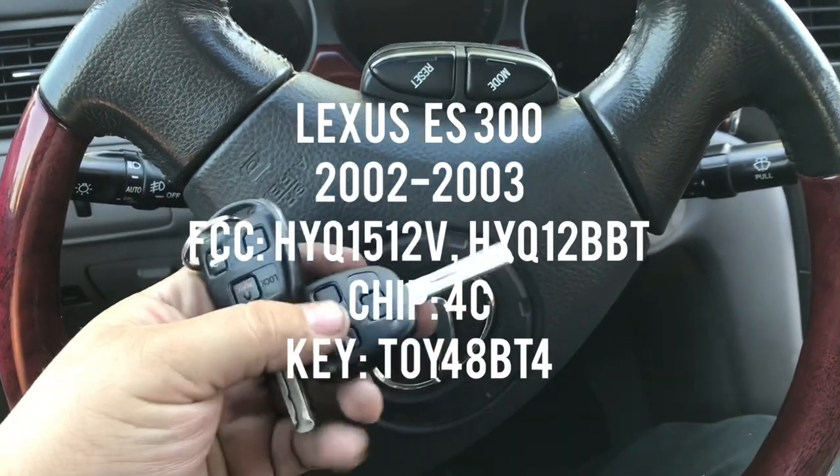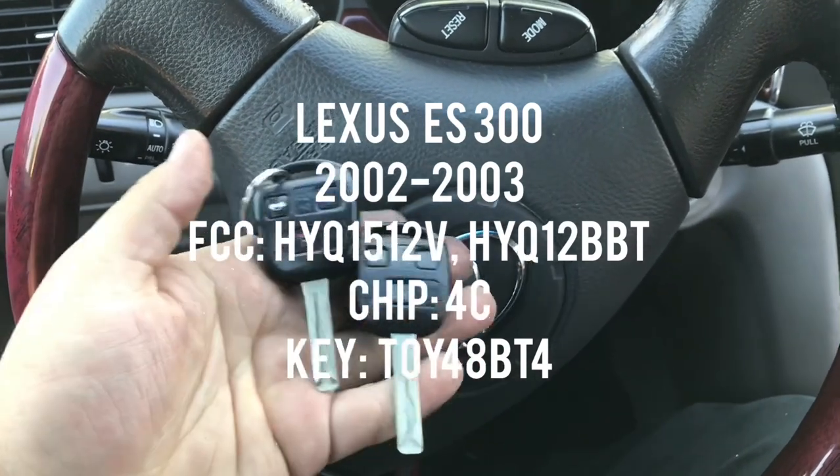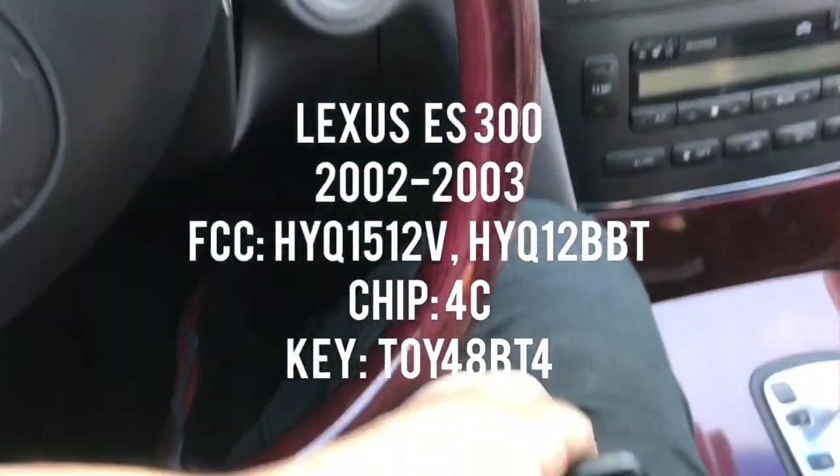Hey, what's up YouTube? I have a 2003 ES right here. We're gonna program a new key and remote. First we're gonna program the transponder chip - this is a 4C transponder chip.